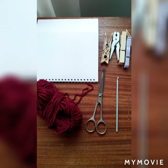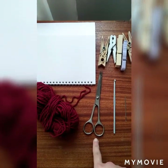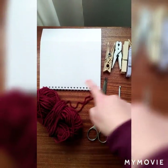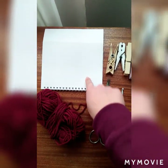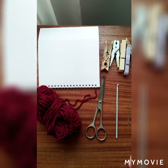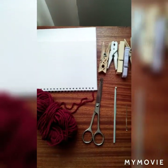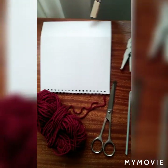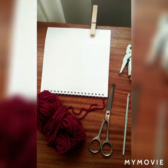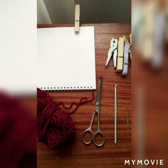These are the things we need for our ear warmer headband: yarn, scissors, hook, needle yarn, pegs, and a hard paper. Since I don't have a clipboard, we're going to use this and this. I'll show you later how I make this and why I'm going to use pegs and this one.